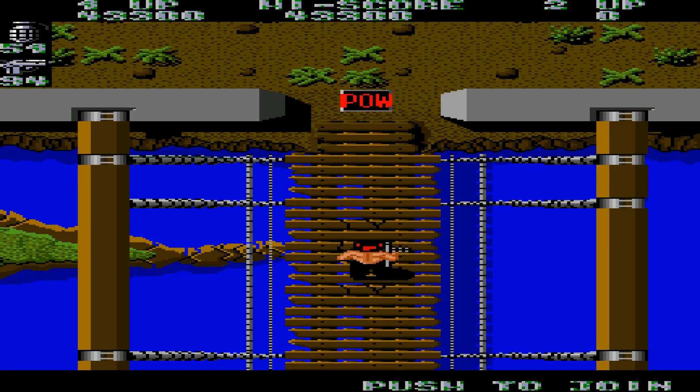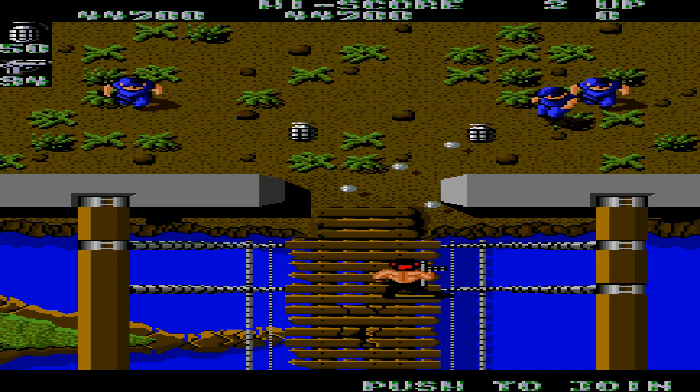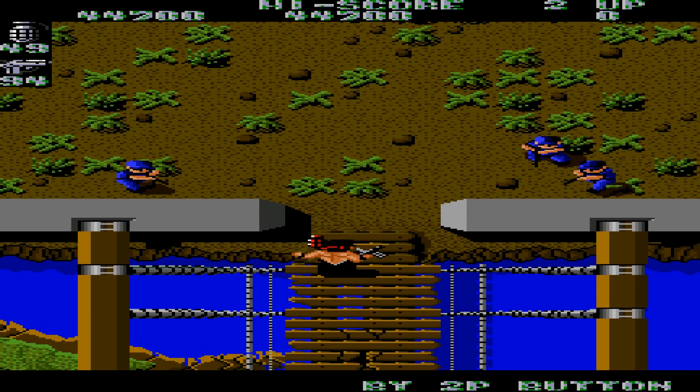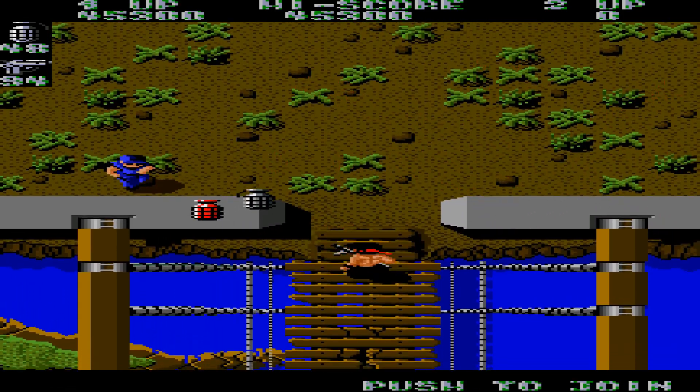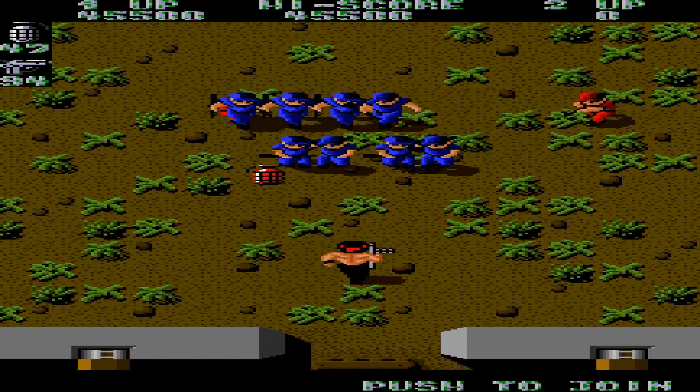We've upgraded our grenades from the looks of it. As you can see, an absolute blast of a game in its own right.